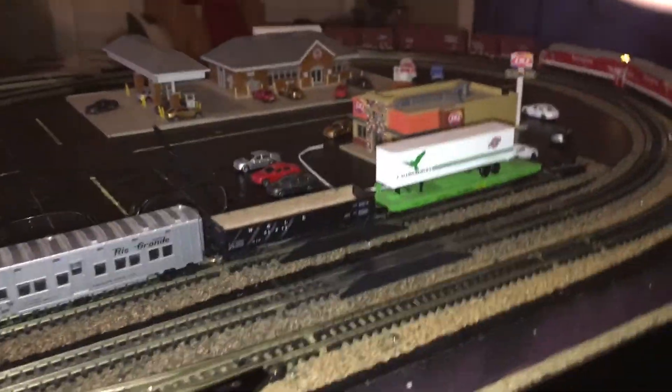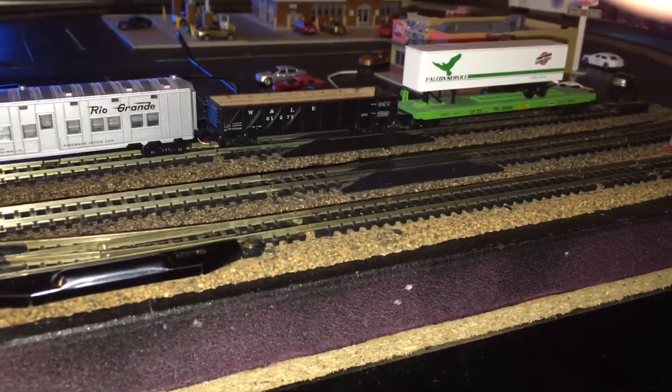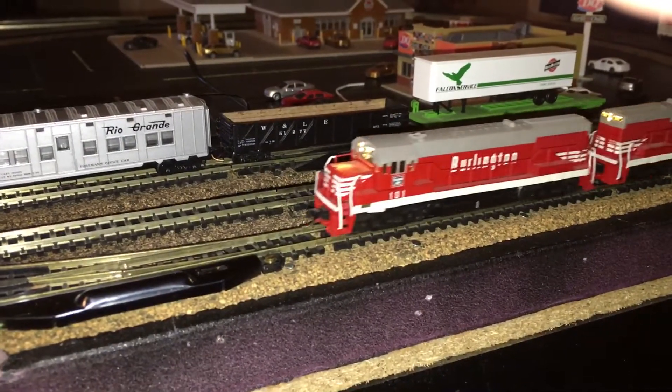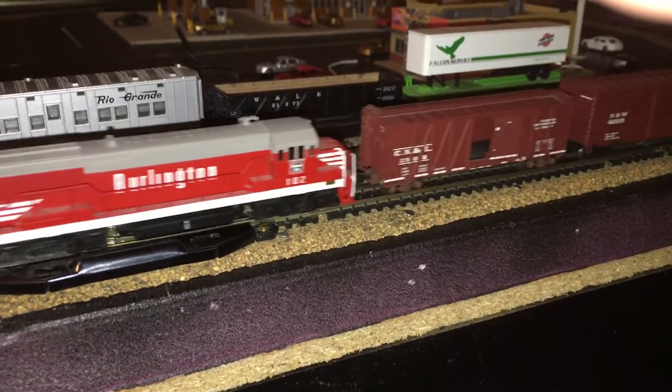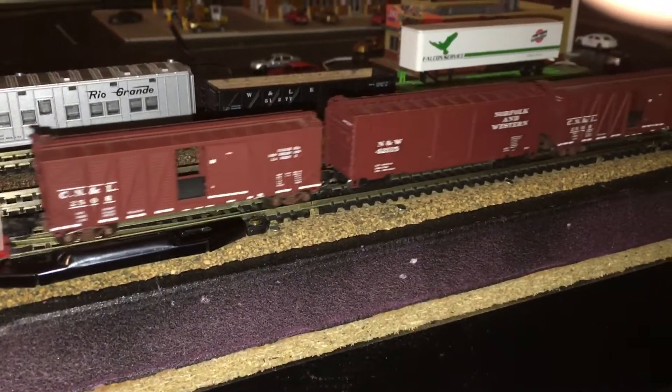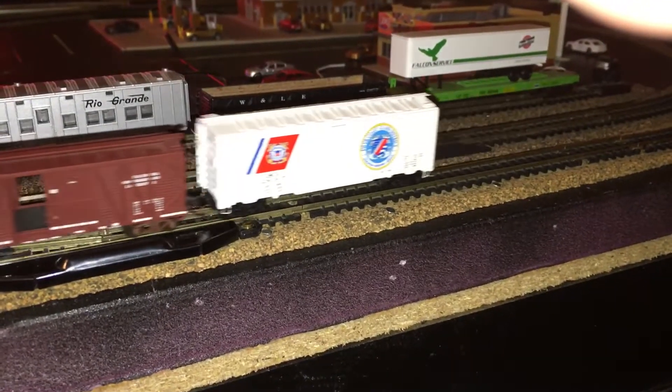Anyway, here she comes — here comes the consist. Pretty neat. Later.